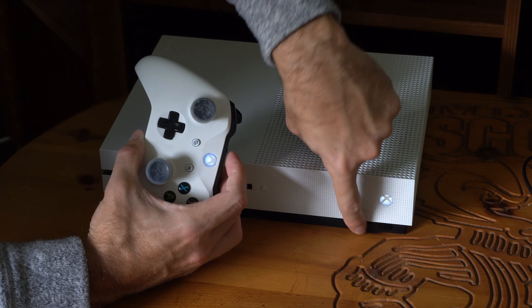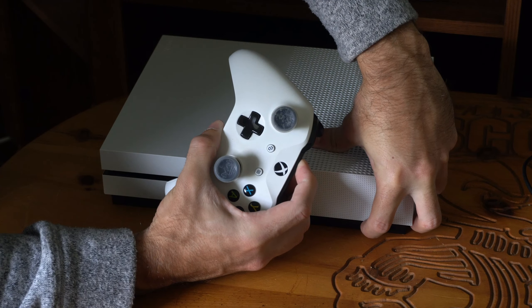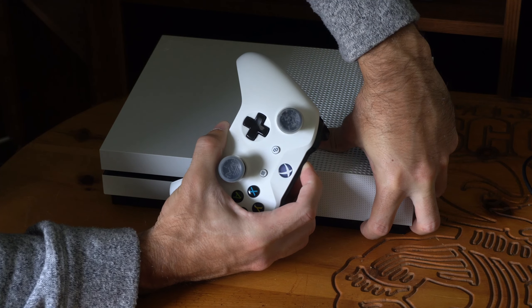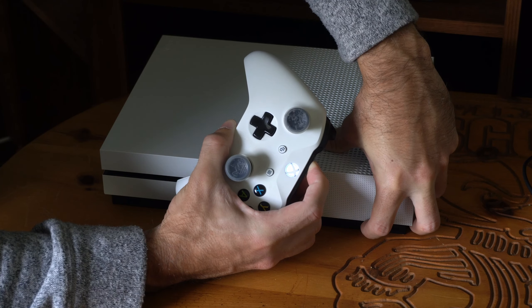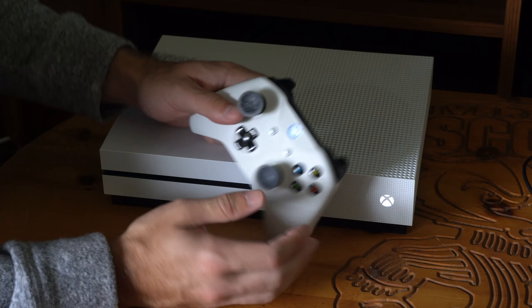The Xbox One is right here. On the bottom should be the sync button. Hold both of these down at the same time for about 5 to 10 seconds. You can see they're blinking at about the same time. Let go and they should be in sync now and you should be reconnected.